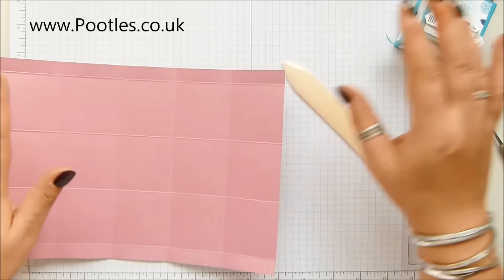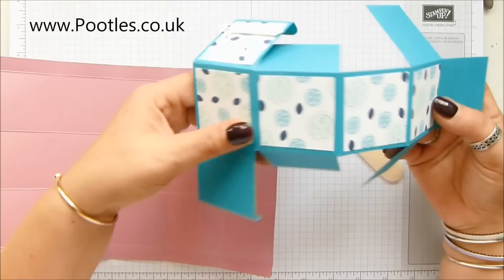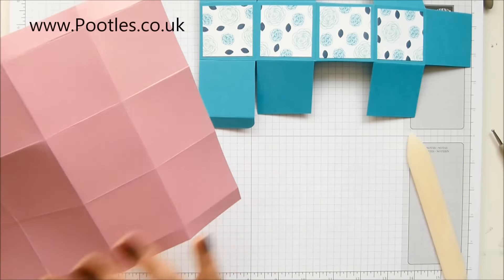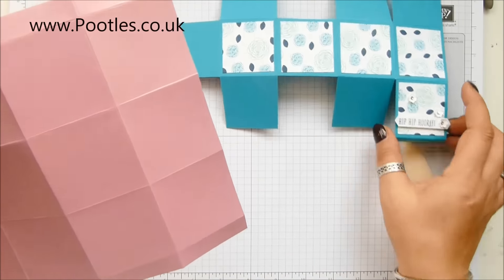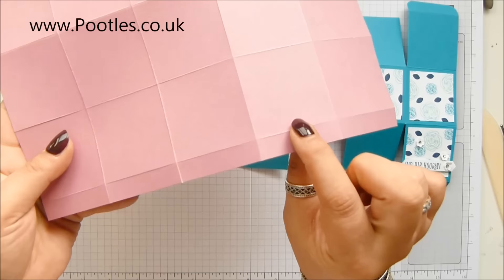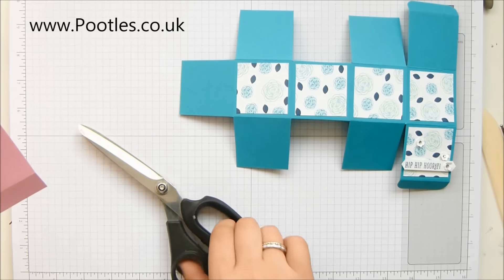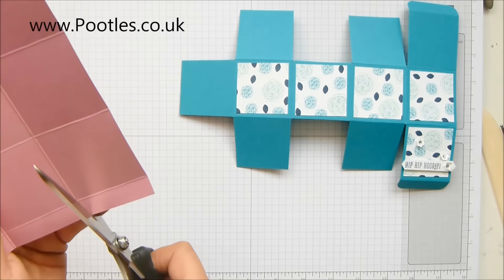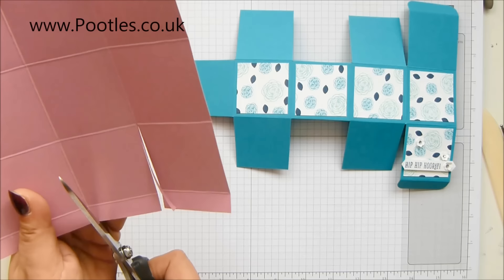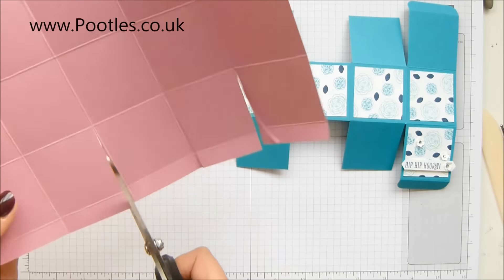There are bits you need to keep, there are bits you need to get rid of. And if I open all this up again for you, you'll see that it might be easier for you to look at my first one while I cut away. You can see which bits you need to get rid of. Essentially all of these parts here, but keep one. Long scissors are a must. I'm going to do this quite quickly and hope that you're following what I'm doing against the one that's down there.